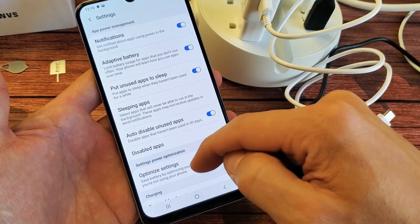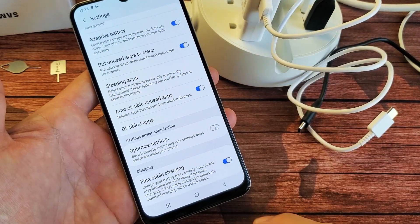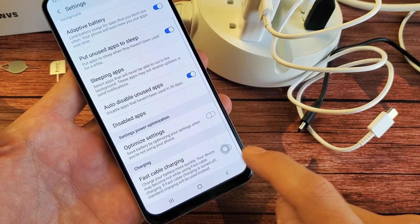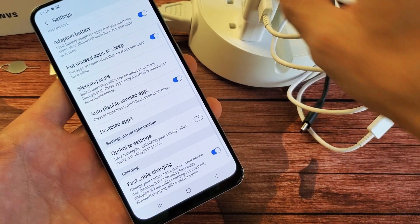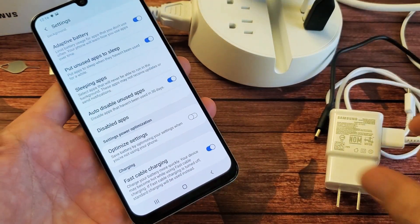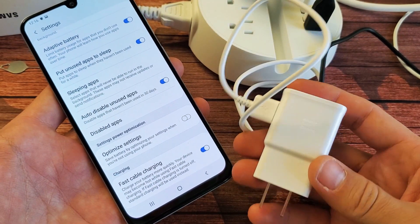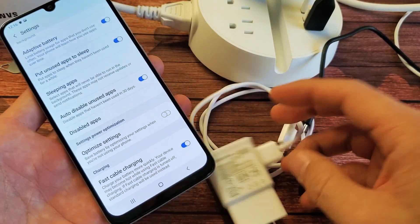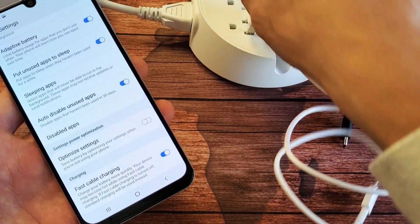Now if we scroll all the way down to the bottom we should see fast cable charging. By default it is on. If you want to fast charge, remember first thing is you need to have one of these adaptive Samsung fast chargers or a Qualcomm 2.0 or even 3.0 fast wall adapter.